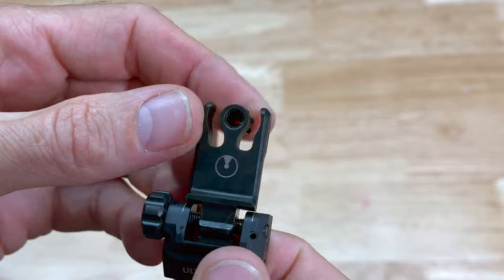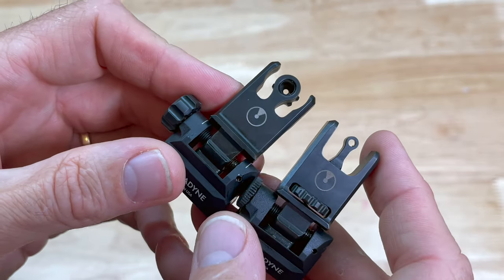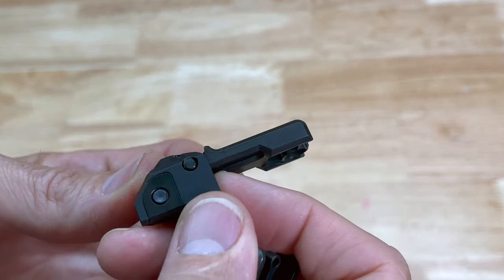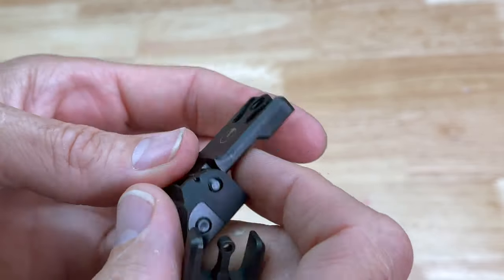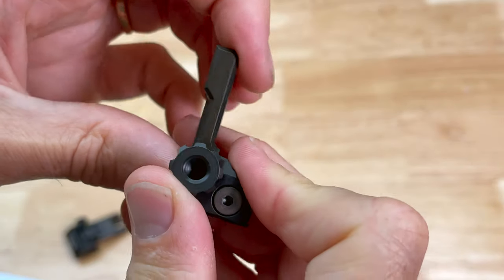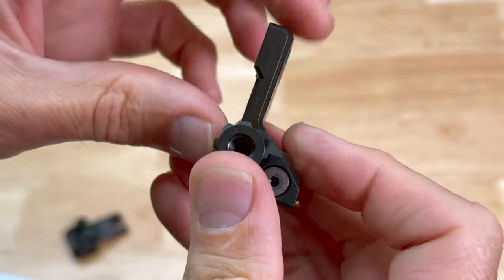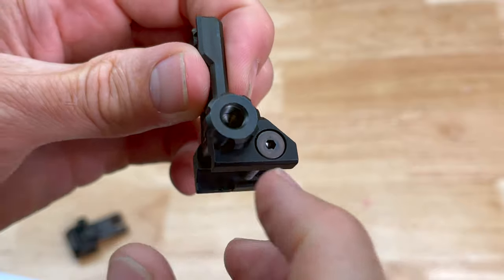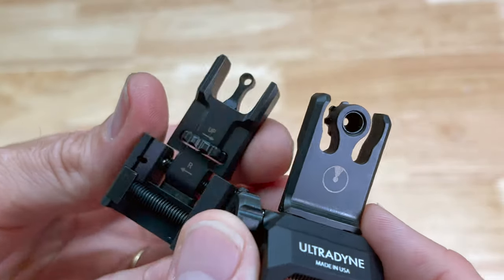You have to unscrew this diopter, and it's something that might get lost if you're not paying attention. The only other detractor I would say - and I've mentioned this before on some of my other backup sight videos - is that I really like a backup sight that has some sort of a lock, or where I have to push a button to fold it down. The Troy sights have that. These Ultradyne sights, even though they have a very positive click when they deploy, you can still push them down by hand. So if I bump this by accident, it's going to push it out of the way.